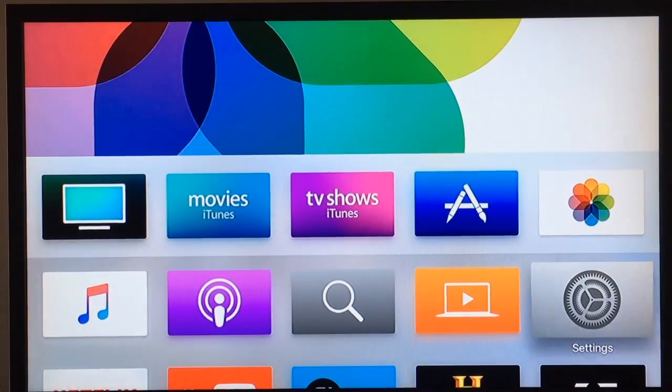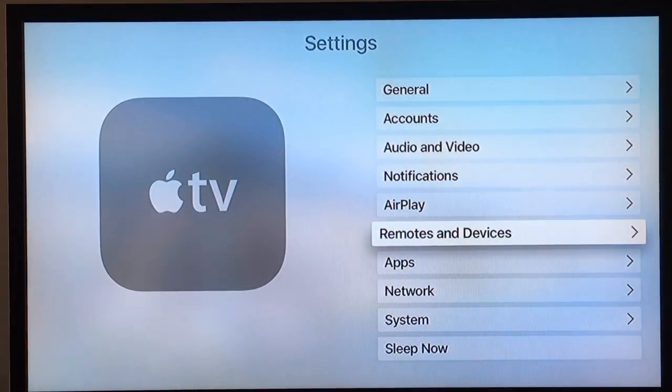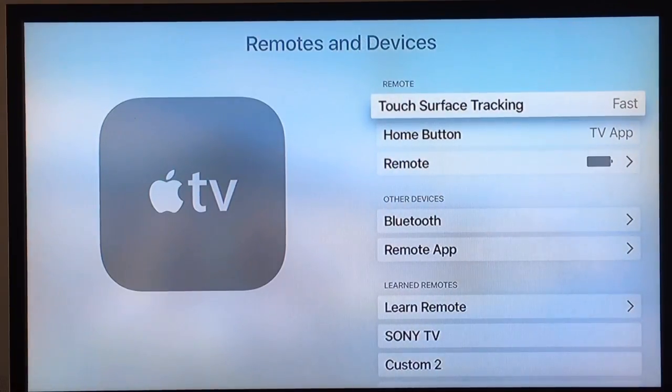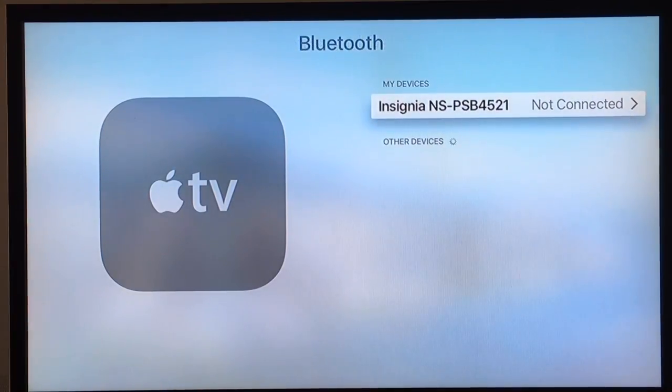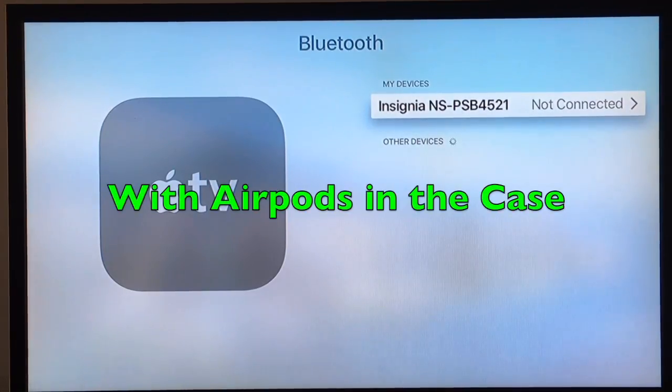From the Apple TV home screen, you'll want to go down to Settings, then go down to Remotes and Devices. From this screen you'll want to go down to Bluetooth.